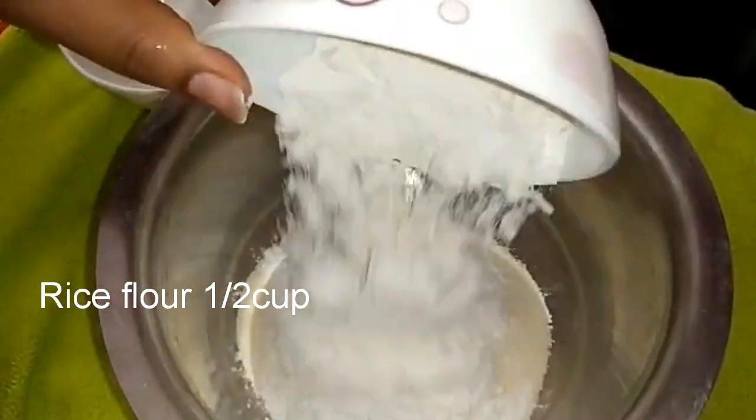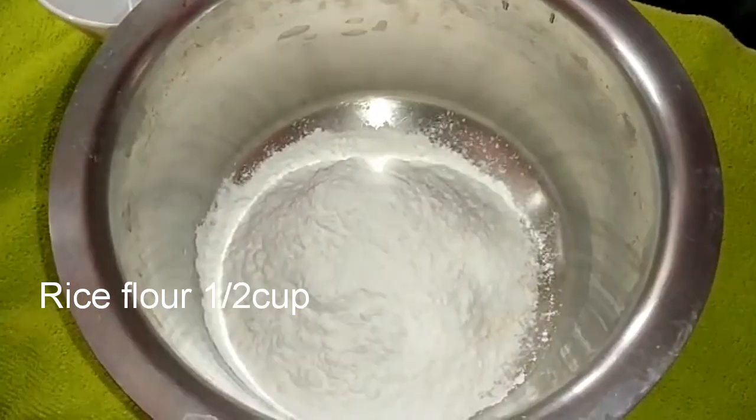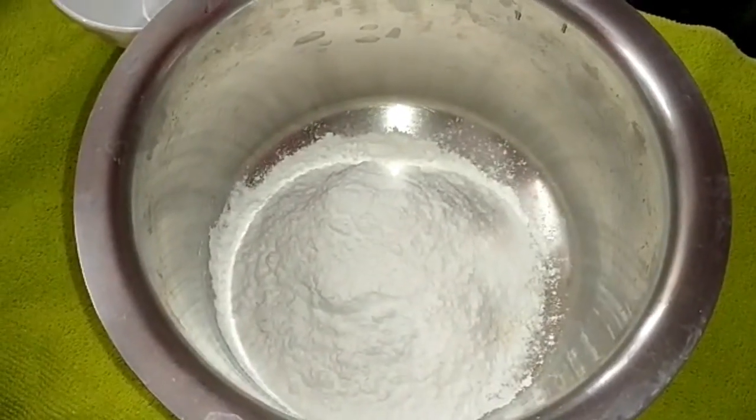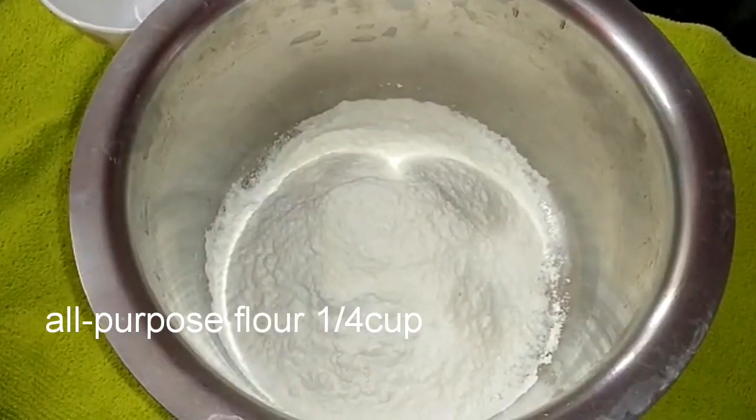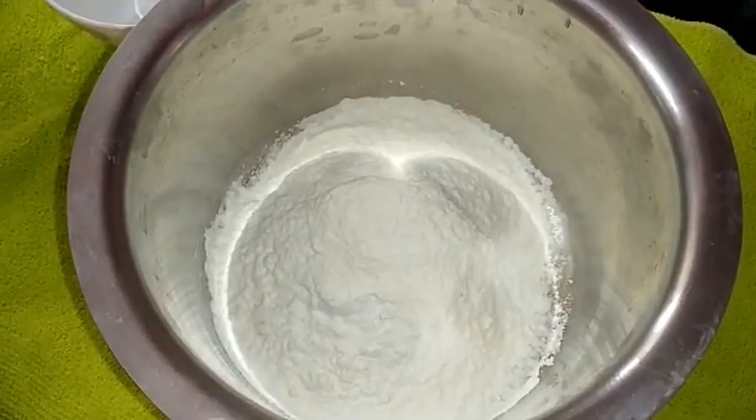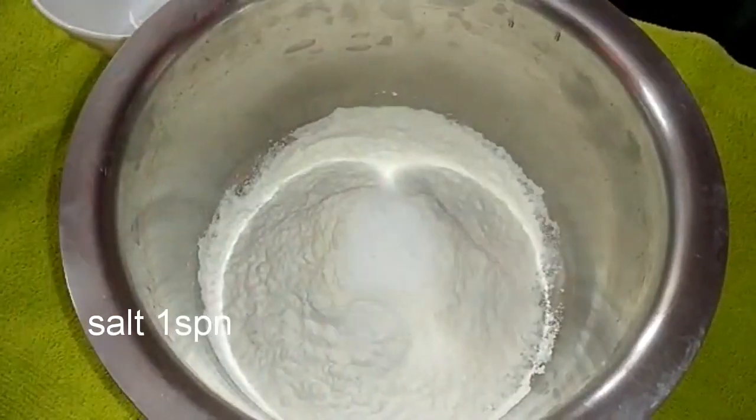1 cup Upma Rava (Bombay Rava), 1 and a half cup Rice Flour, 1/4 cup Pochesi Maida, and 1 spoon Salt.